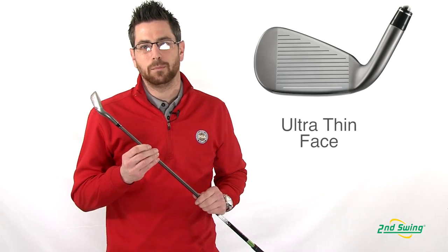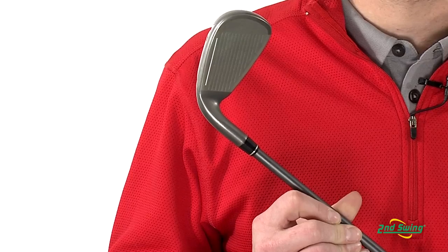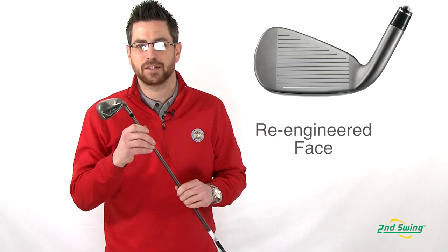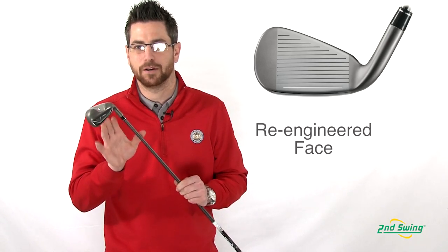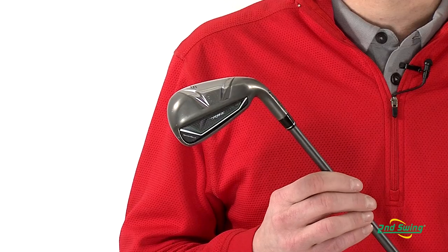To go along with the metal wood design, the ultra-thin face on the RBZ promotes the fastest ball speeds allowable by the USGA. In the RBZ, the new tow bar design on the re-engineered face allows for straighter shots no matter where you hit it on the clubface.